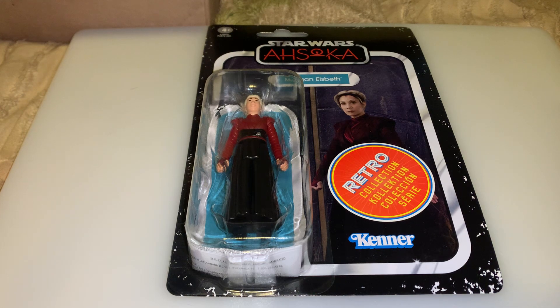This is probably the last figure review I'll do of her until they make another one. I hope they do make another one with the Sword of Talzin and in her Nightsister makeup, because that would be really cool. I did review the Black Series one and the Vintage Collection one.